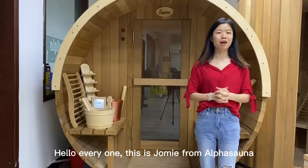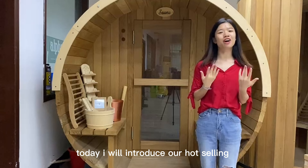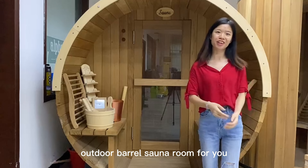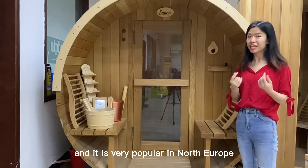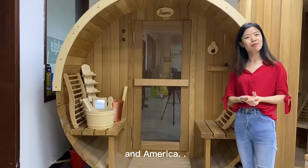Hello everyone, this is Zomi from Alpha Sauna. Today I will introduce our hot-selling outdoor Bella Sauna Love for you. This outdoor Bella Sauna Love is made of 100% Canadian red cedar and it is widely popular in North Europe and America.